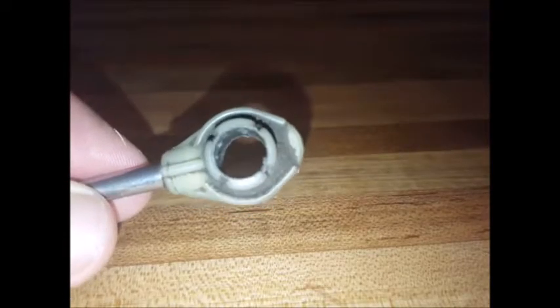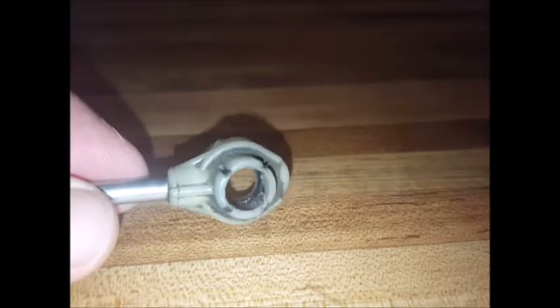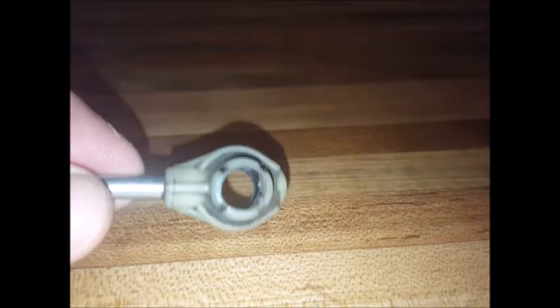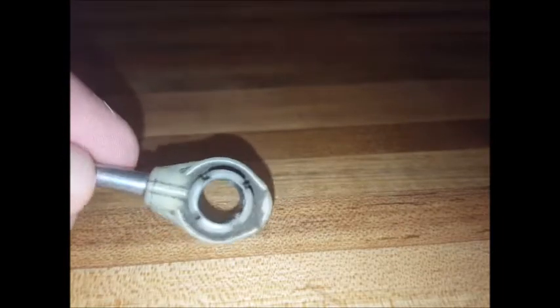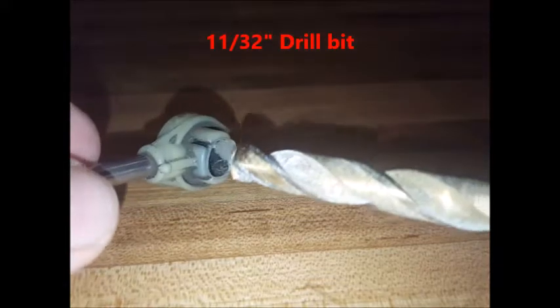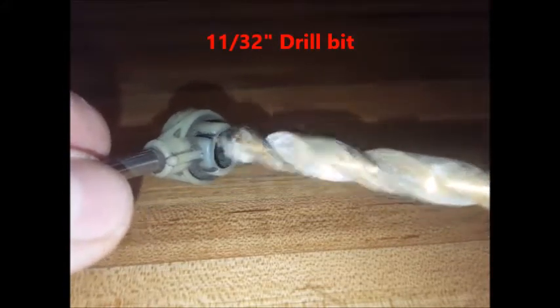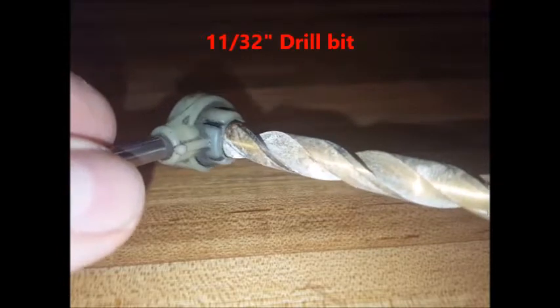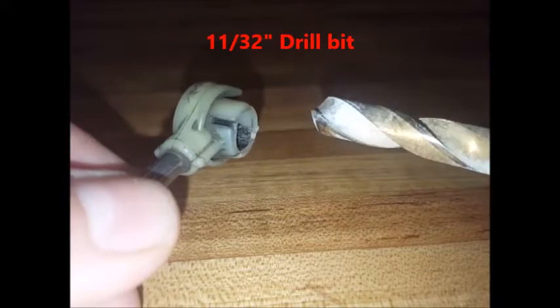You'll want to prepare your cable end by drilling out the inside. If it drills out cleanly — that is to say the bushing doesn't come apart in chunks — you'll use the black bushing. Start out by using an 11/32" drill bit and take out a small amount of the original bushing at a time. Don't drill all the way through, just drill the top.